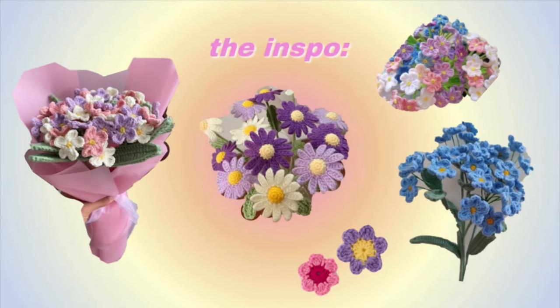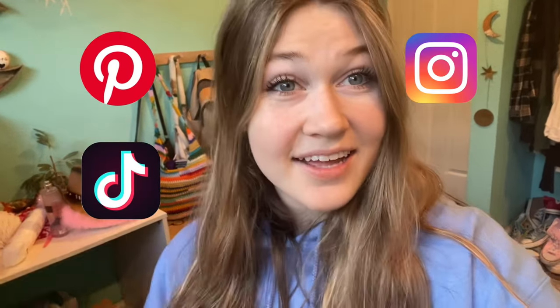The next thing I'm gonna be crocheting is this super cute bouquet of flowers. I've seen these everywhere on Pinterest, TikTok, Instagram — they are very trendy right now. I've always wanted to make them and I think I'm gonna make them for my mom for Mother's Day, even though Mother's Day is kind of far out. Hopefully my mom doesn't watch this video!